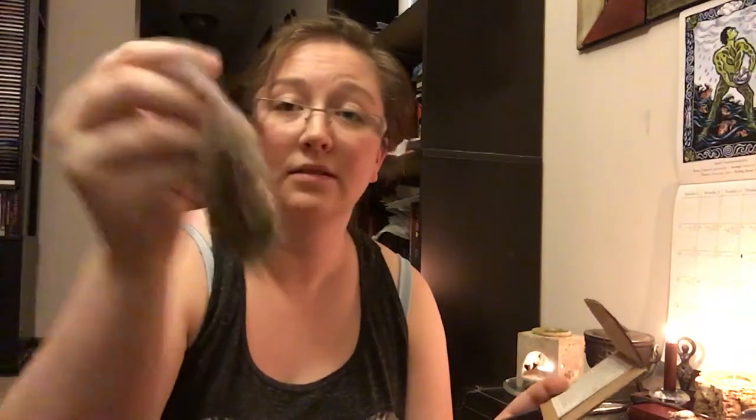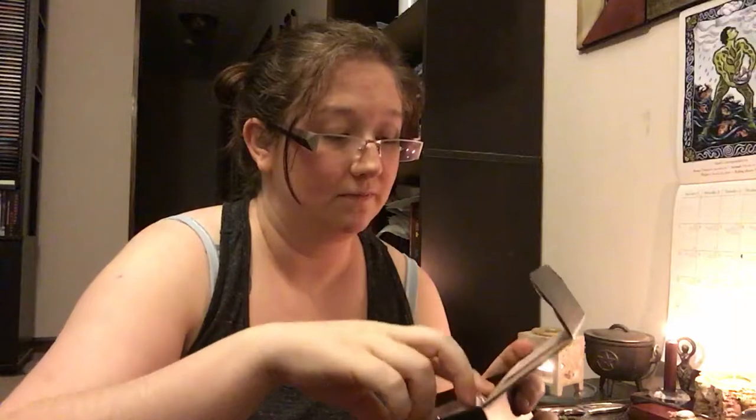I have some loose incense from The Sun's Eye and they are called Fairy Fire. Already this box smells amazing. It comes with a little Ziploc baggie of the loose incense and it also comes with some charcoal. It has instructions in here on how to use it and all of that, so I will definitely be using this.